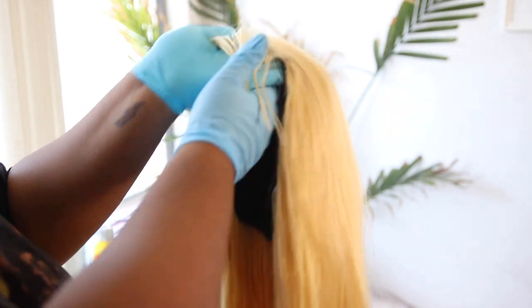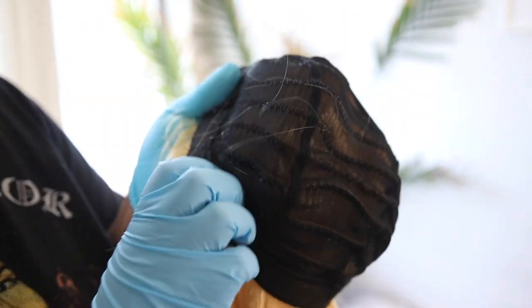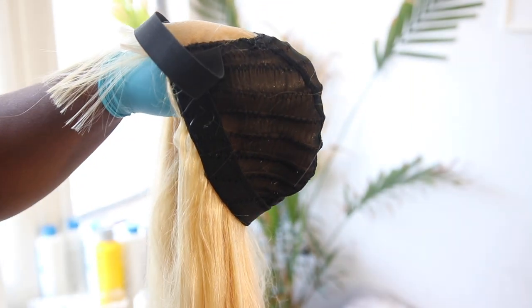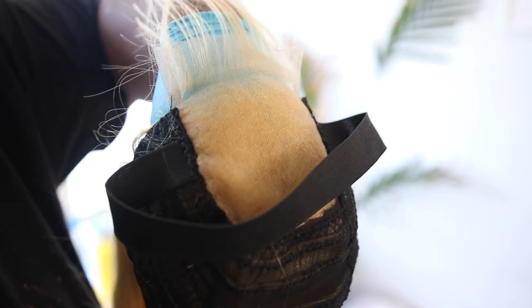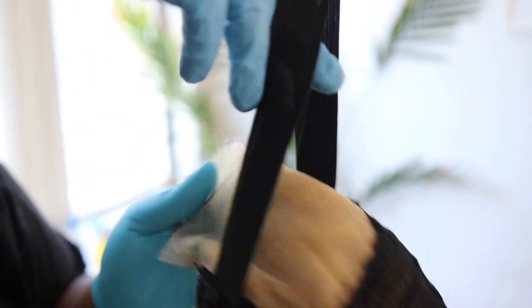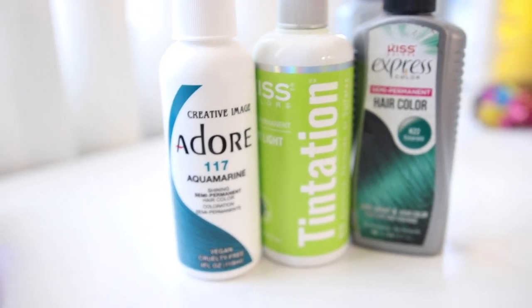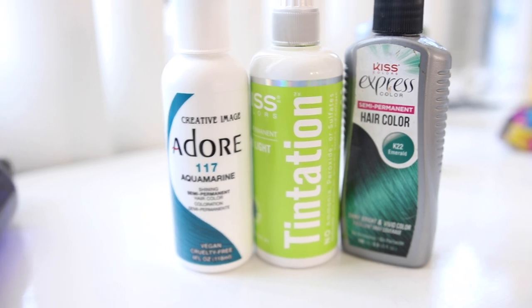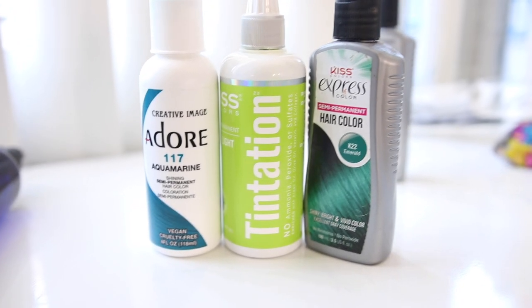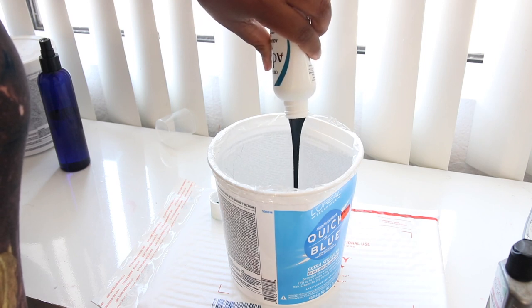This is what my wig looks like after I made it. Now usually if I was going to leave my hair blonde I would use a blonde mesh cap, but because I was going teal the dark didn't really matter to me. I did the glueless method with an elastic band. These are the colors I'm going to use: aquamarine from Adore, lime green from Kiss, emerald from Kiss, and also a little bit of black from Adore. You're going to need two of each bottle.